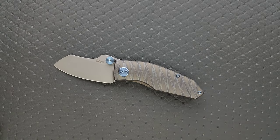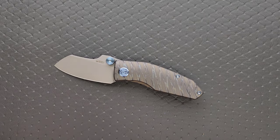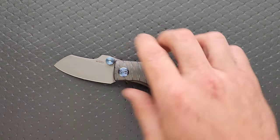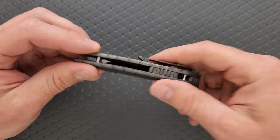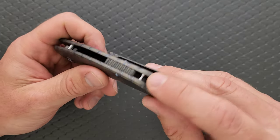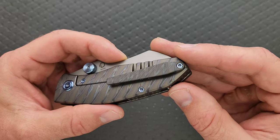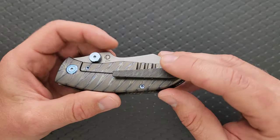They have a plain version of this — this is like a flamed version. Also, this is not a new model; it's actually been around for a while. The plain version is just kind of standard titanium and it also looks really good. I don't think that there are any other versions of it, but maybe there are. There's a little lanyard slot back here in the middle of the backspacer, and that's a nice place to put that. I don't have a problem with that.